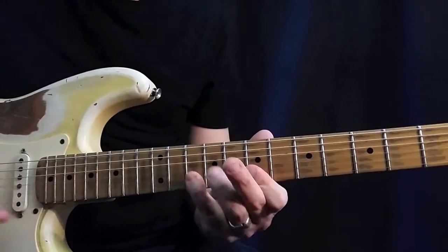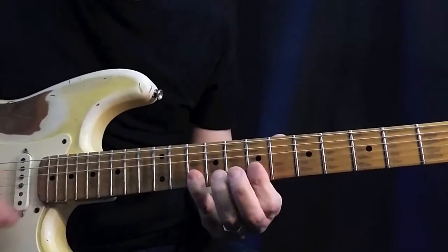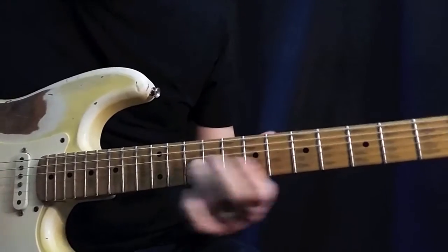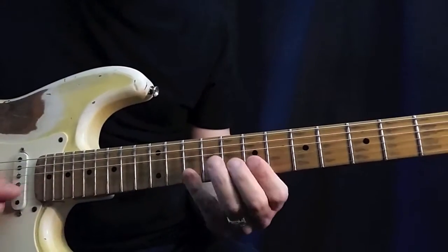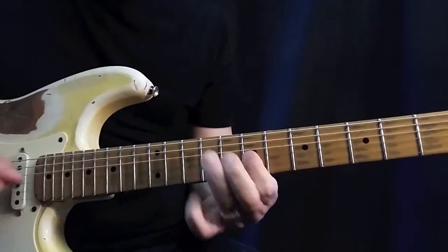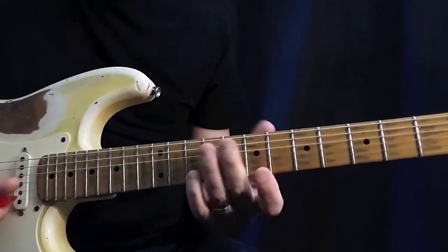This is a lick. Two strings. Can you hear it? You can use your pinky or your ring finger.